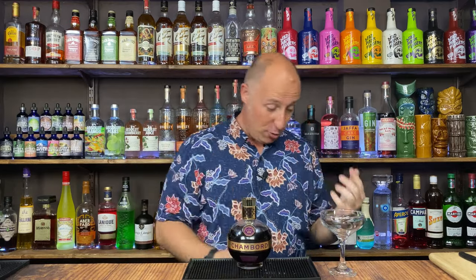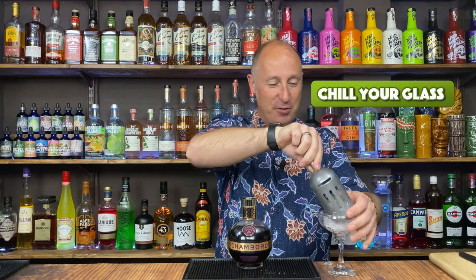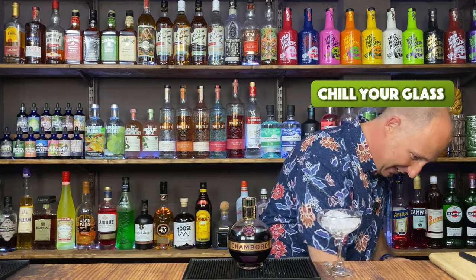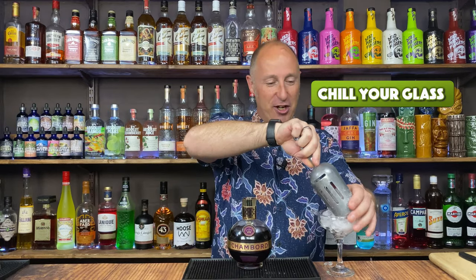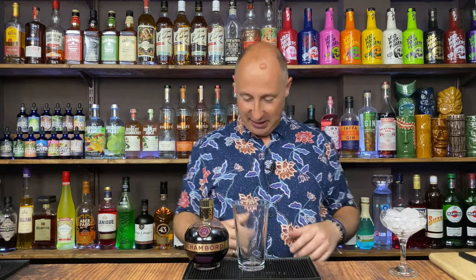I am going to use as my martini glass a coupe glass — baby sham glass. The first thing I want to do is just chill that down, so I'm just going to load that with ice, get that nice and chilled. I'm going to make it in a cocktail shaker, so it's obviously going to get shaken up.